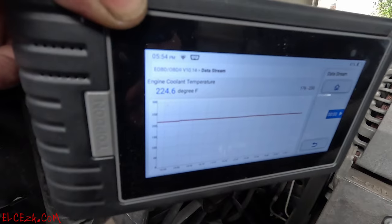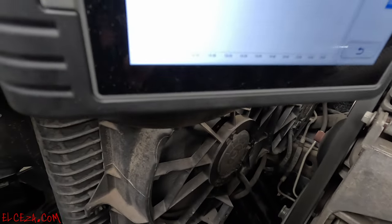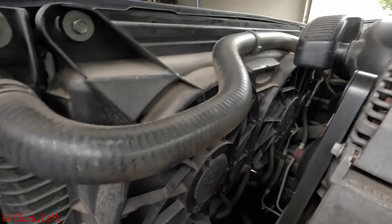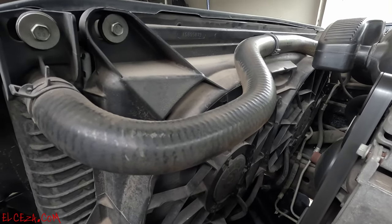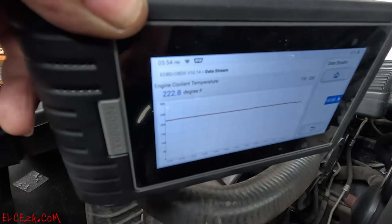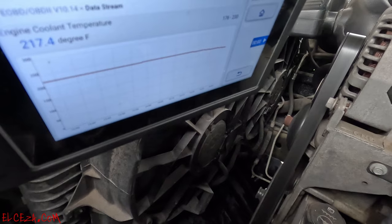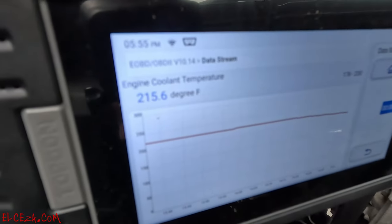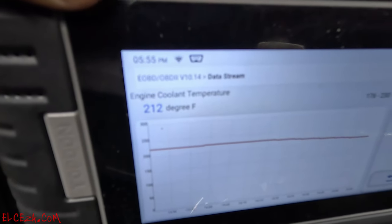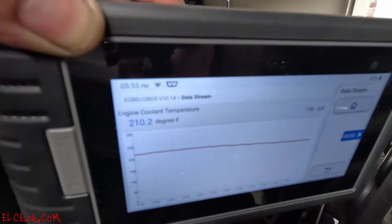There it goes — fans triggered on at 224.6, now at 226 and the low-speed fan is running. Problem solved. Now we're watching the temperature drop — down to 222, then 215, 213, 212, 210. It drops down to 210, so it fluctuates between 225 and 210. That's the operating temperature range for these trucks.